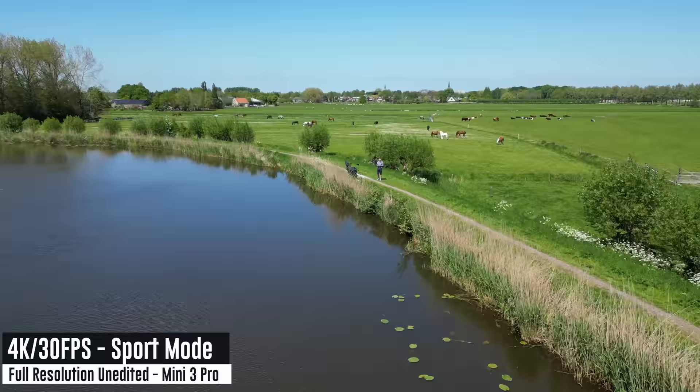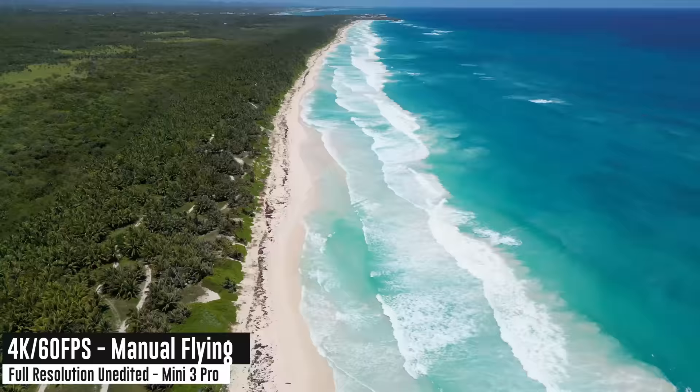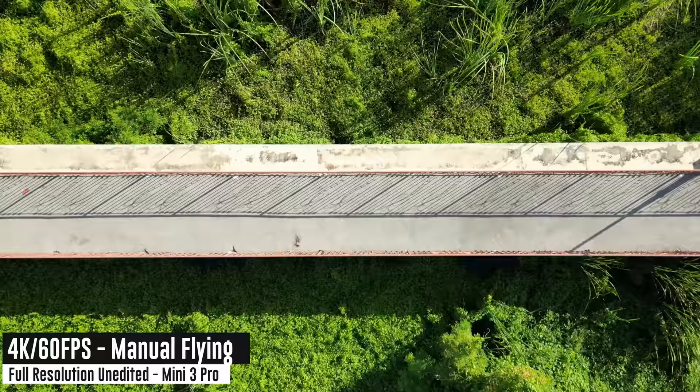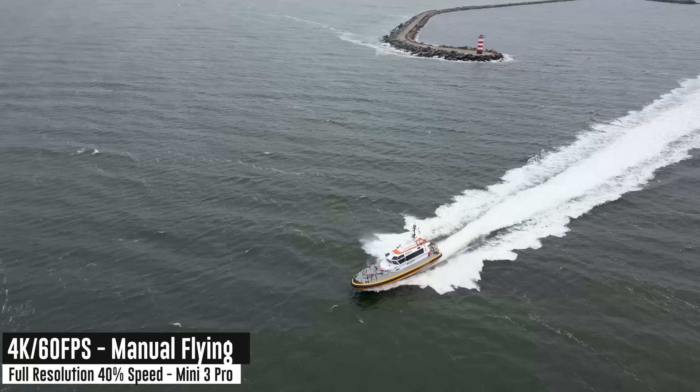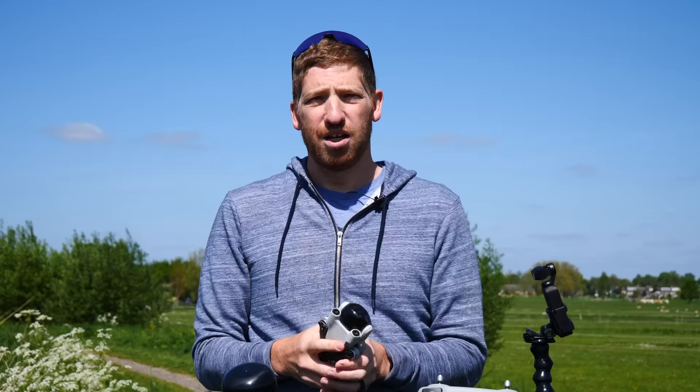I've got quite a bit of experience flying drones — more than a decade at this point — so I'm going to give you tons of quick tips and practical things along the way, including tips and tricks on the Mini 3 in particular, because I've used it for a bit now and have a pretty good feel for where it works really well and what things to be aware of.